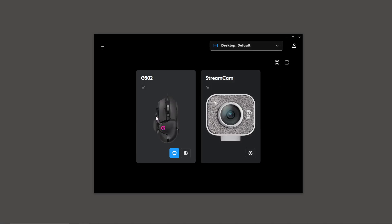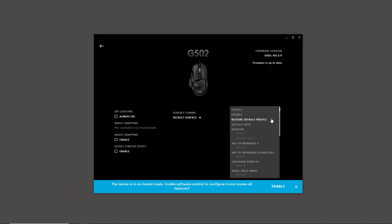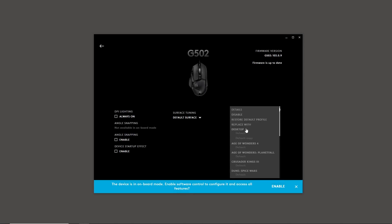I'm using an old G502, but all the modern ones have the same setup. When you come in, if 'Onboard Memory Mode' is on — which is what I ultimately want — it's controlled by the onboard memory, not by the software. When you click on it, it doesn't come up with editable settings. It shows three different profiles; you can go to the details and see that the logo is set to cycle, brightness is 100%, but you can't change anything from here.